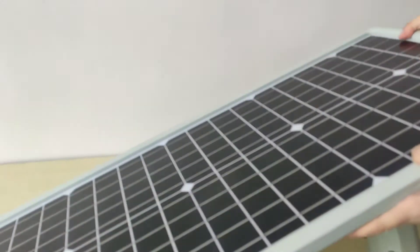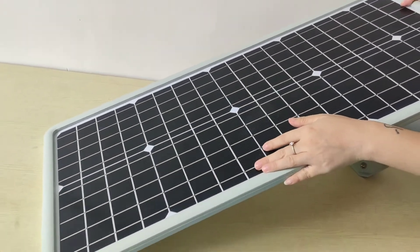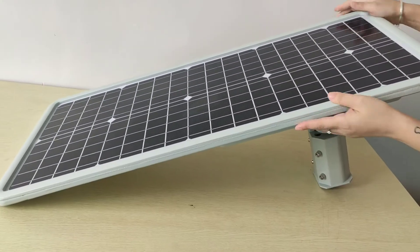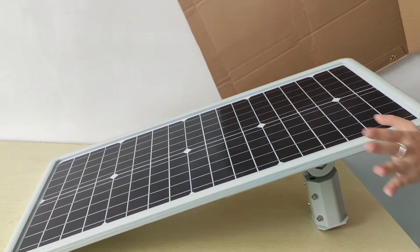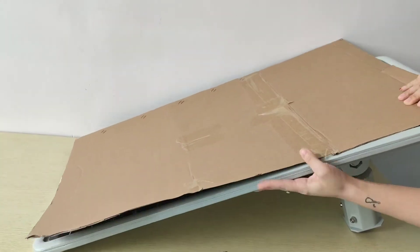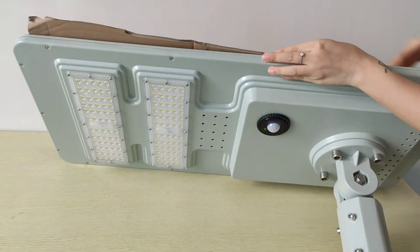Here we use high-efficient mono-silicon solar panel. And if there is no light, then it will automatically be on.